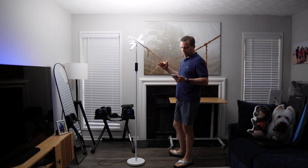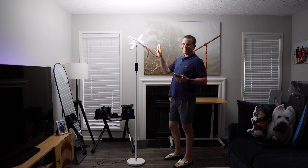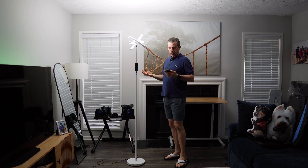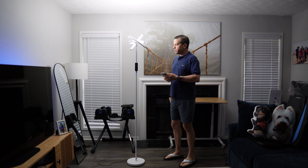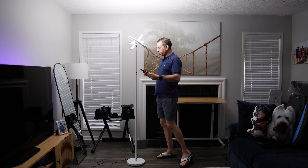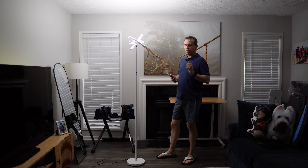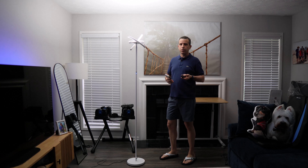Let me share some specs. It has a dual lighting system at 18 watts each, for a total of 36 watts. It's 1800 lumens. It dims from 5% to 100%, and on the remote you have full control — so if you want to darken one part but not the other, you can.